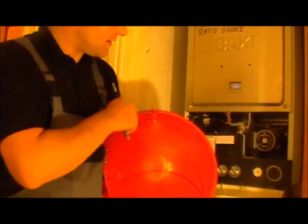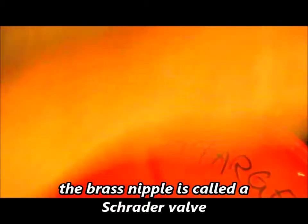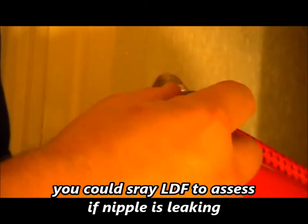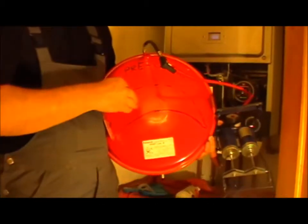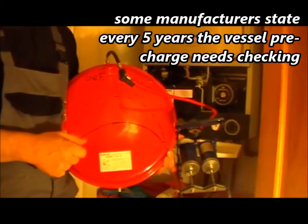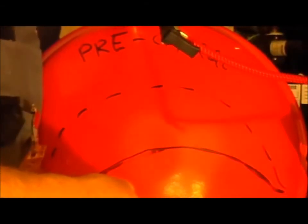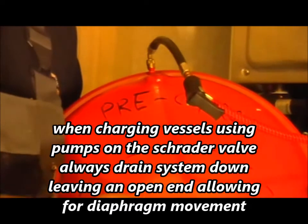Sometimes the valve can leak, and if that's the case you can put an extension piece on to seal it for maintenance purposes. If the pressure is quite low you can simply put the pump on, check the reading, and pump it up. You would only do that if there's an issue — such as the pressure relief dripping or the pressure increasing rapidly on the gauge. When you repressurise, always make sure the diaphragm is low with no pressure either side. You'd need to drain the heating system down and open up the system to let the diaphragm pressure be relieved.